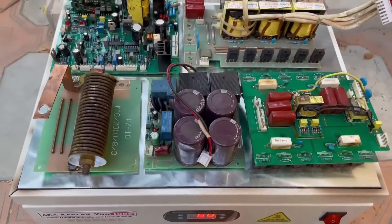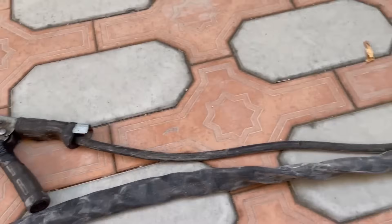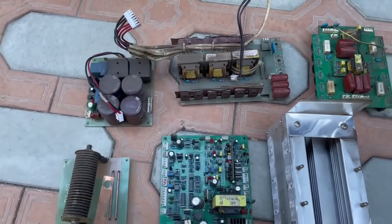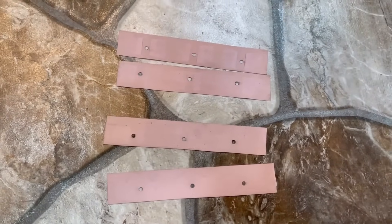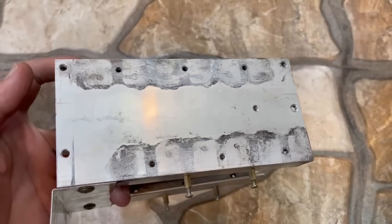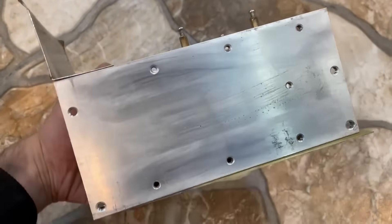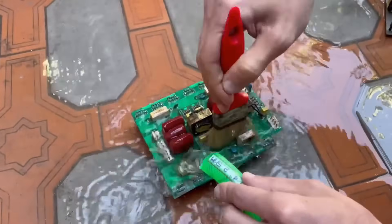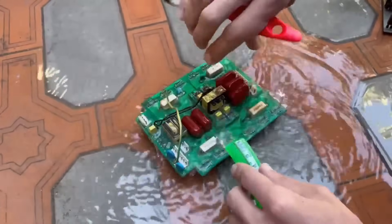I'll say right away that this repair will be for money, not for free as I usually do. I'll announce the cost at the end, and after watching the video and studying the prices of the parts, you can write in the comments how much you would charge for such a repair. The repair can be done as cheaply as possible, but it can also be done in a way that the device will last for many years — that is, a proper repair with full maintenance. I am a perfectionist, so don't judge me for any extra movements. Imagine a repairman is like a doctor: before operating, he must make the correct diagnosis, and a full examination is necessary.